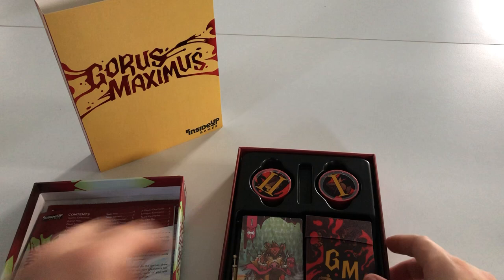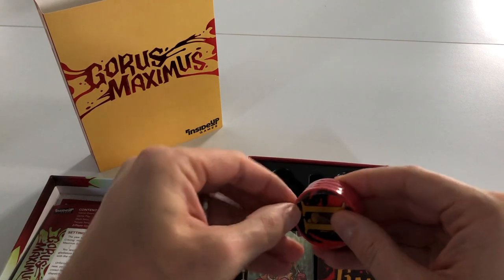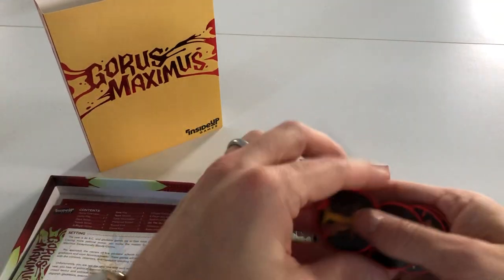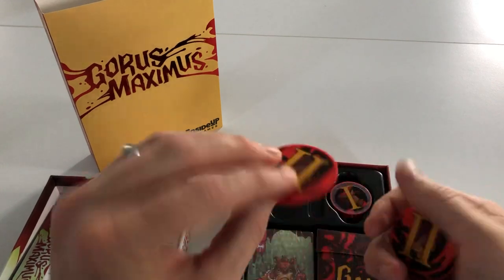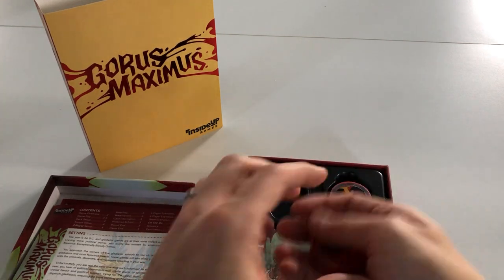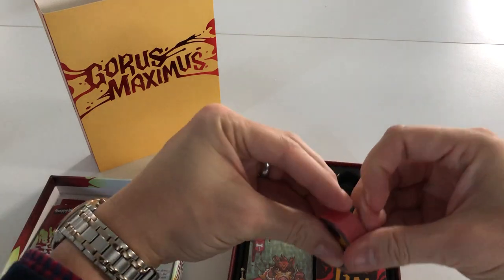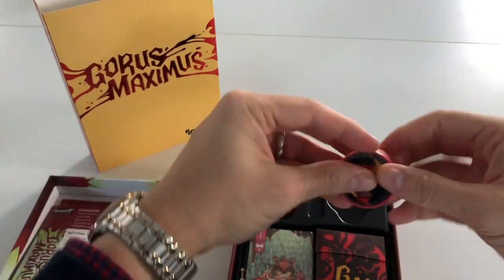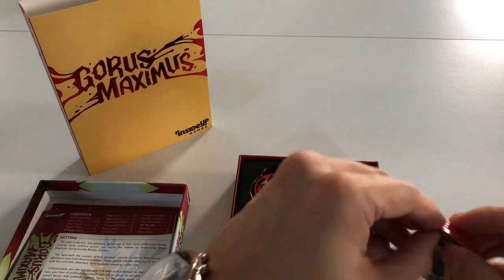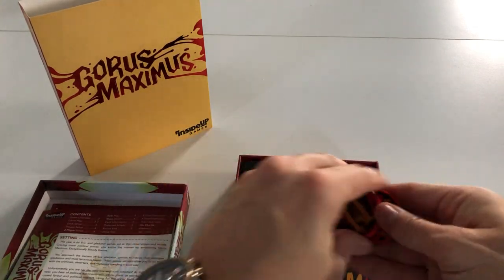We've got poker chips here — these were unlocked as a stretch goal. Originally they were going to be card tokens, but they were unlocked for both the premium and the base version. They feel really nice, actually — really quite weighty. We've got eight chips in total, three on each side.